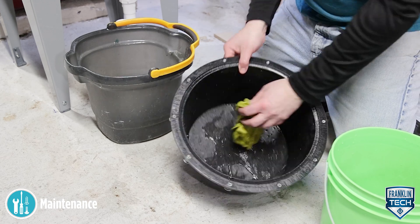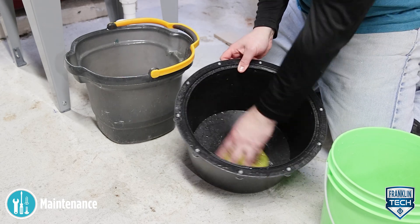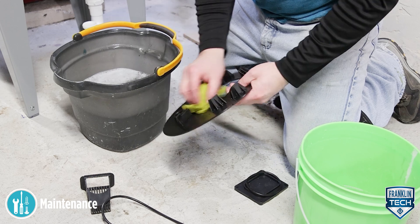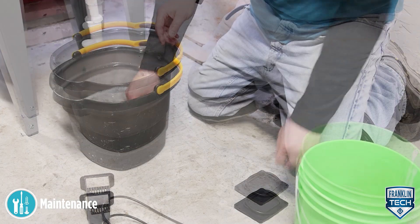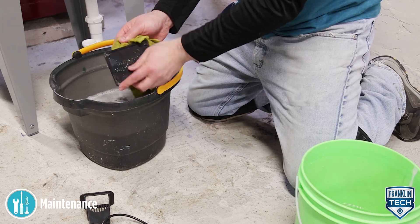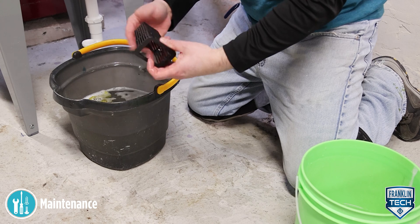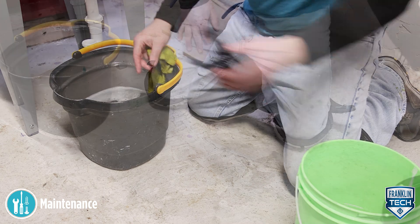Clean the basin using a mild detergent and water. Clean the pump alignment plate. Clean all parts including the O-ring, plastic cover plate, seal rings, and screen. Clean the basin cover.